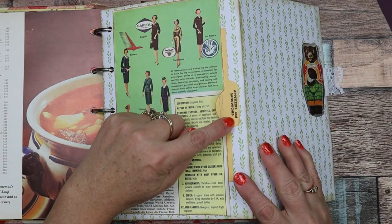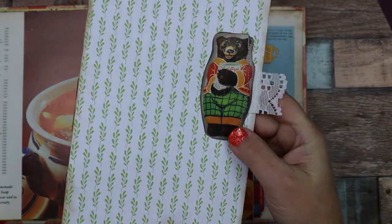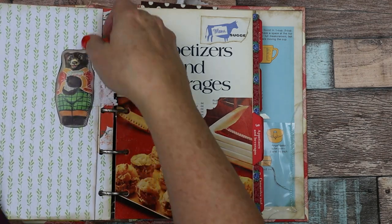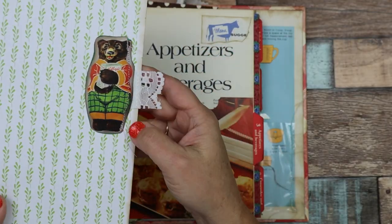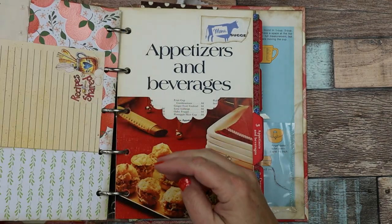This one says appetizers and sandwiches. And here is a little Kellogg's bear — this is a tuck spot to put a recipe — and then just a little bit of lace or fabric there.